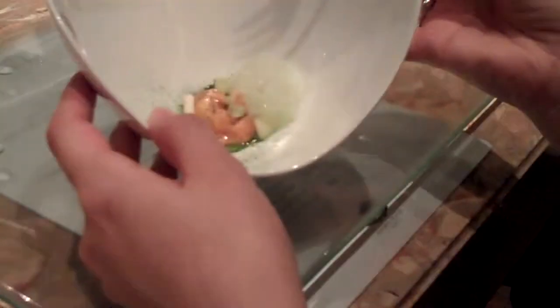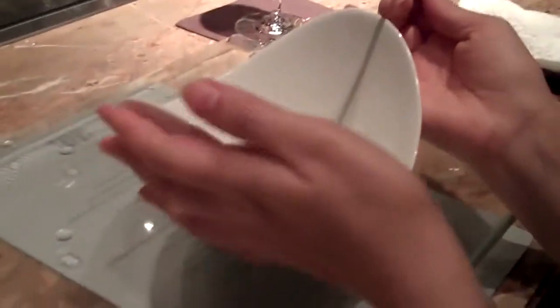You ready for your next dish? This is the sea urchin with a froth. What froth was it? Green tea. It looks good.